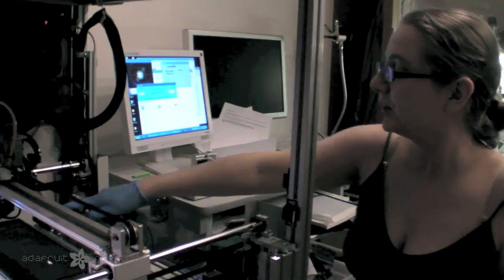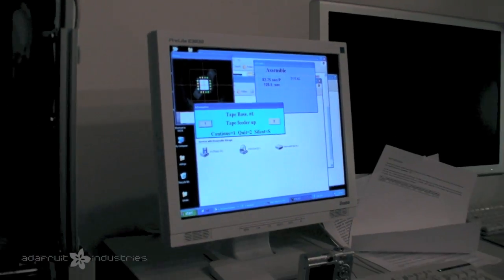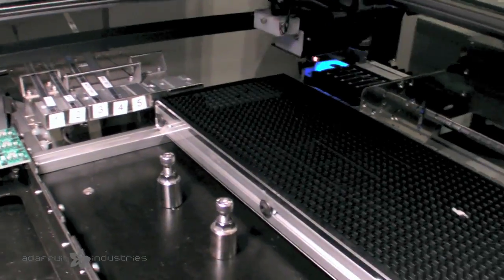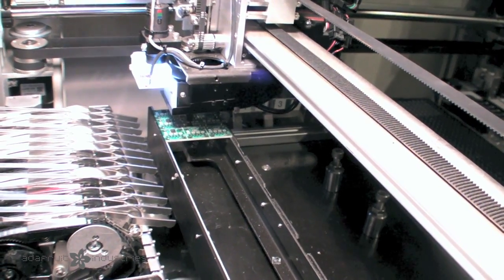So this time we're going to do a pick-up from the tray. Why don't you watch the tray over there while I press continue. Now it picks up from the tray and does the vision check instead of from the feeder.